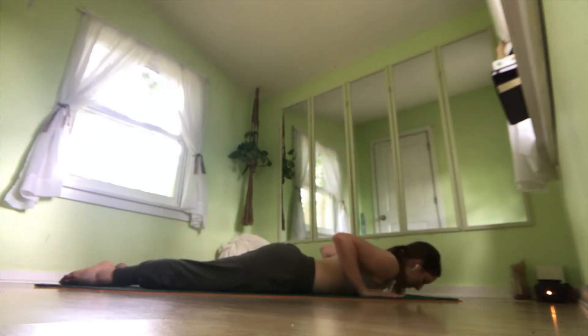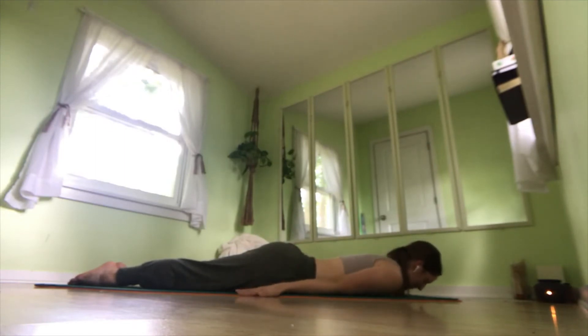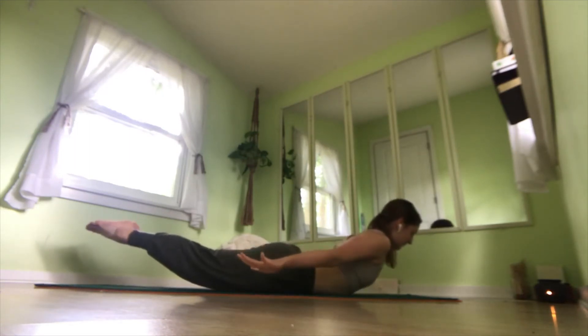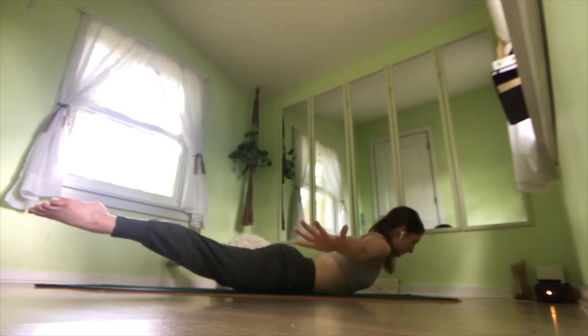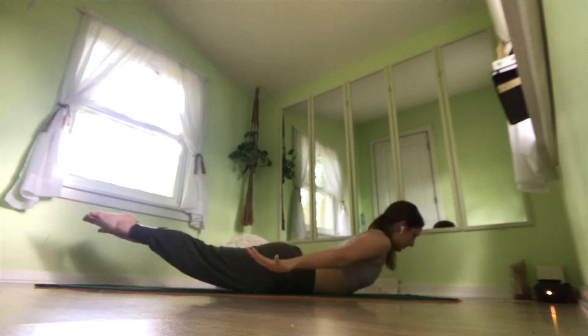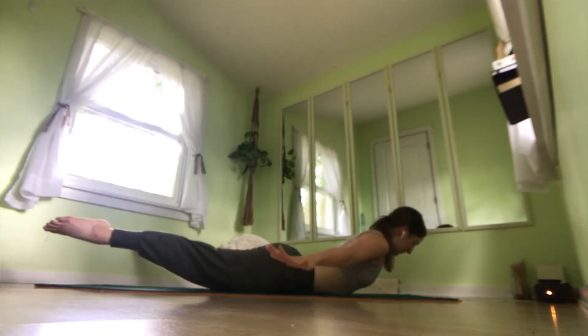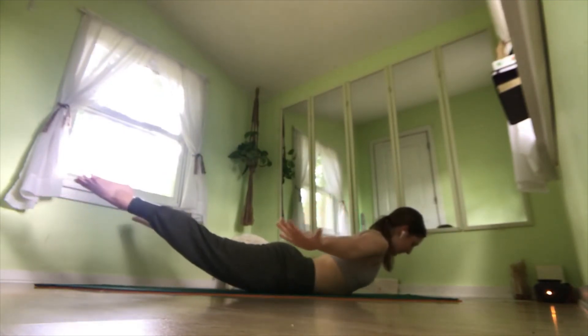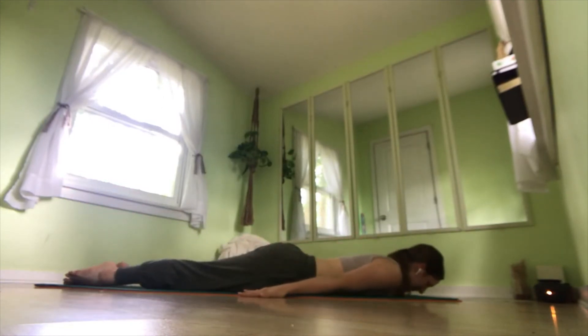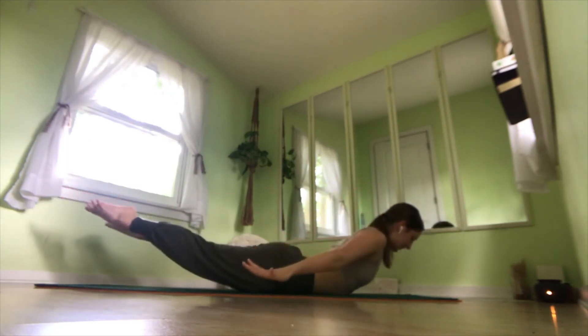Now we're going to come into locust pose. So squeeze your legs together so it's like a fin — like it's one leg. Bring your arms down to the mat, palms face down. We're going to inhale, lift up. Spread everything out to a 45-degree angle — arms and legs. Squeeze everything back in and lower down. Again: lift up, reach everything out to a 45-degree angle, coming back in, squeezing everything in, and coming back down. Reaching up, extend out, come back to center, and down.